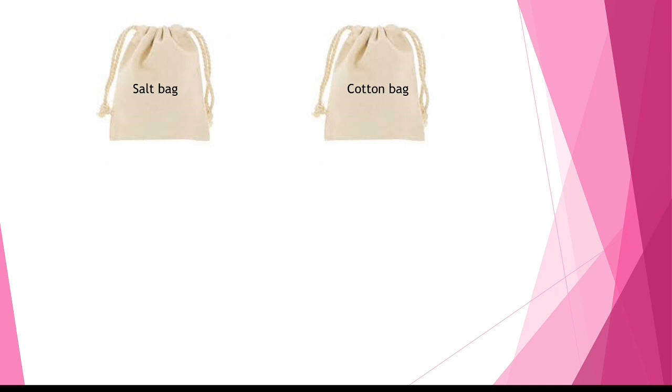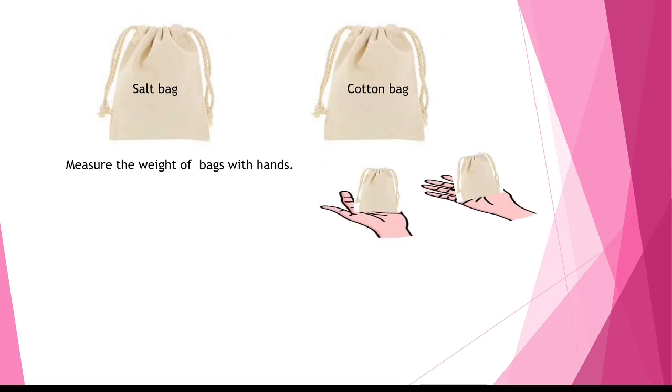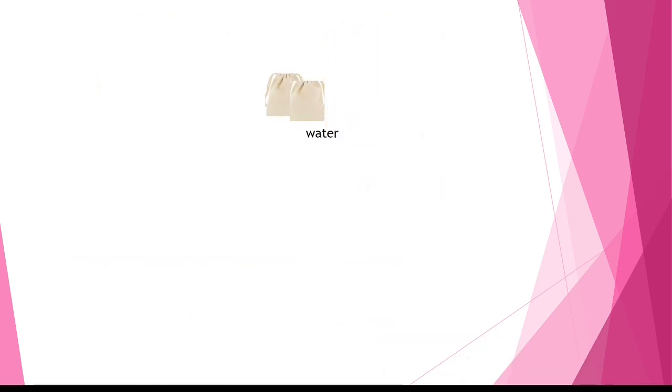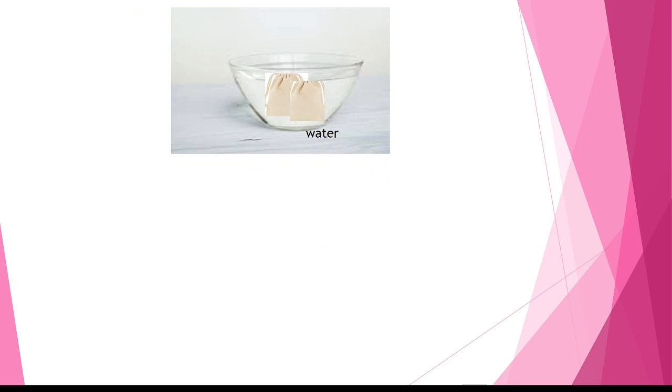Now try to find out which bag is heavier and which bag is lighter by measuring the weight of the bags with your hand. You have to measure the weight of each bag with your hand like this. Then write which bag is heavier — if you feel the bag with salt is heavier, write 'heavier,' and if the bag with cotton is lighter, write 'light.' Write your answer in the comment section.